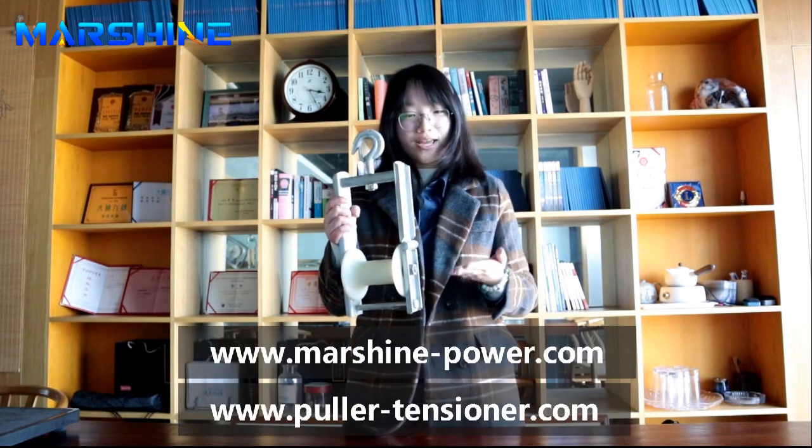All sizes can be found on our website. Please feel free to consult.